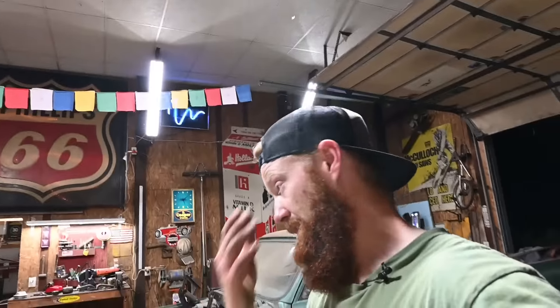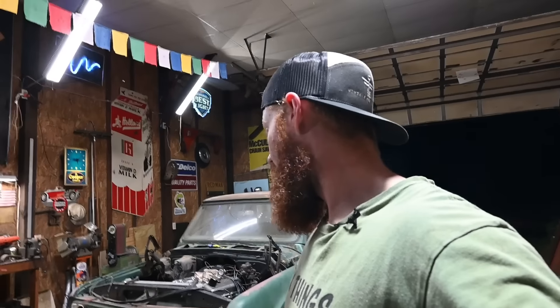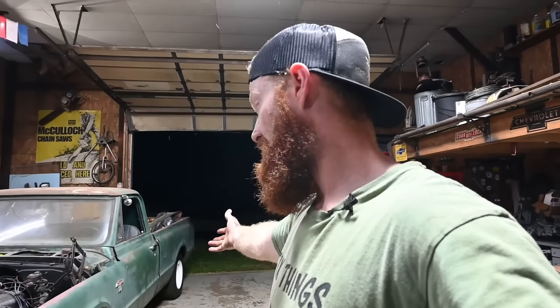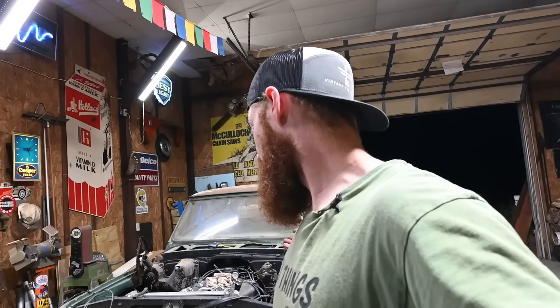I'm absolutely pooped - I worked 16 hours last night and pretty much been going non-stop ever since. Hopefully you enjoyed it. Hopefully you consider subscribing and liking this video. We're getting dangerously close on the '67 - let me know what you'd like to see done to this truck. I think it's just a cool old muscle truck, it's going to be sweet. I can't wait to hear that big block fire up for the first time. I'll see you on the next one - have a good one, and get out and work on your projects.